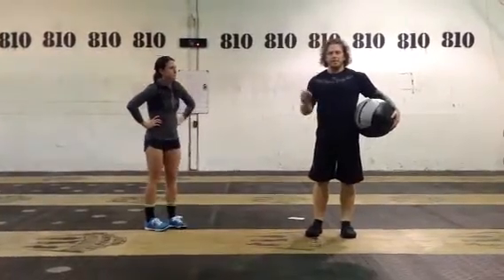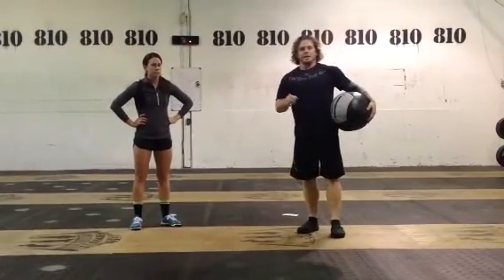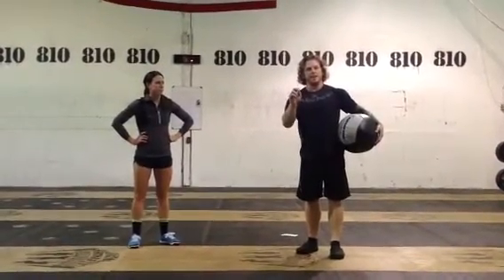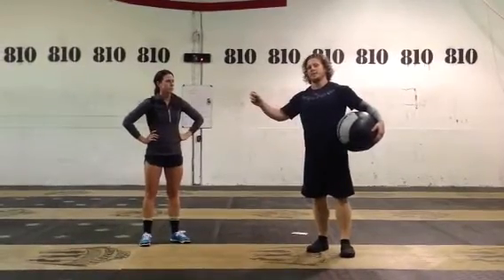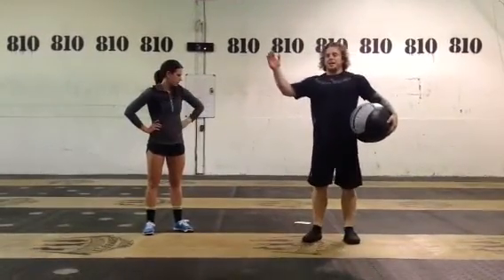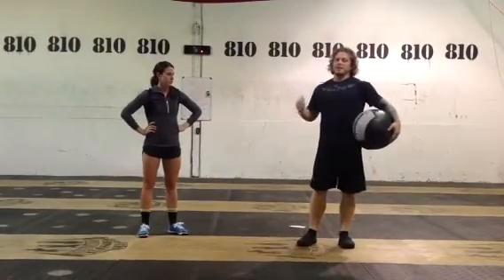Whenever we call for the medicine ball warm-up, you're going to need a partner, and it works in a pyramid. That means you're going to do 30 seconds of a movement, then switch to another 30 seconds, then another movement for 30 seconds, and another movement for 30 seconds. There are eight total movements, and because it's a pyramid, you'll come back down and end on the same one you started with.